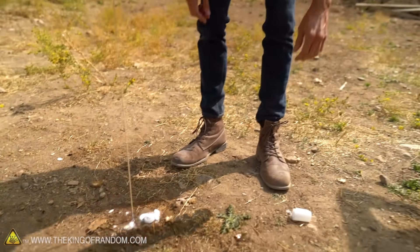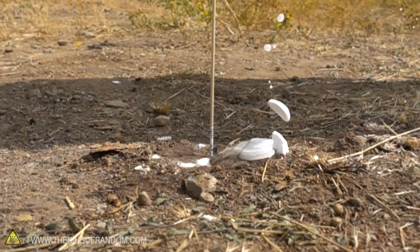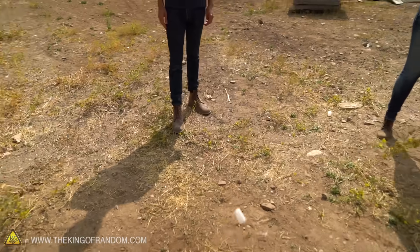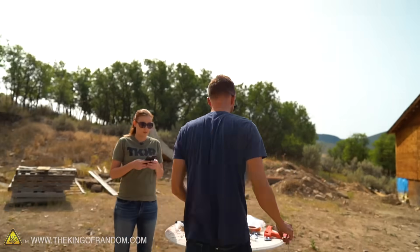It didn't build up a ton of pressure — very little. Apparently Callie is our launch master!